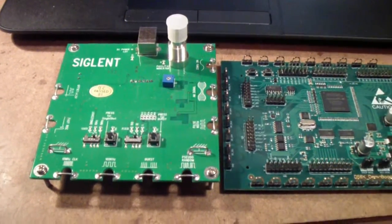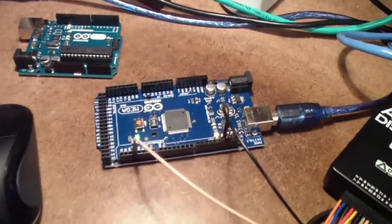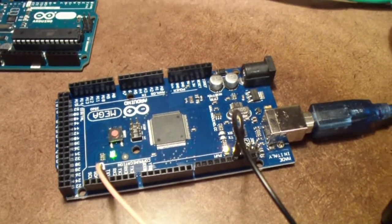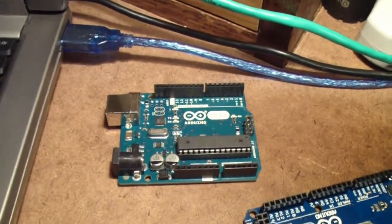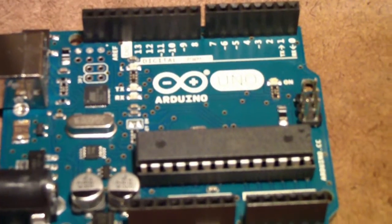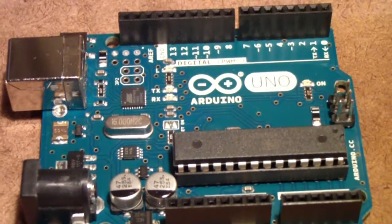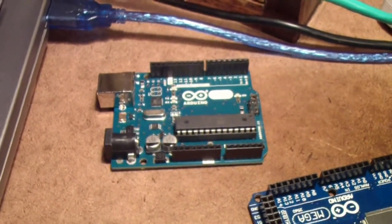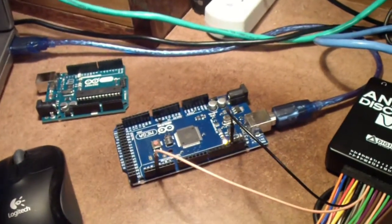One of the alternatives that I've used quite a bit is the Arduino. This particular Arduino is an Arduino Mega, which I'll talk about in a moment — it's a little more expensive and has more features. The one that probably a lot of people are more familiar with is the Arduino Uno. They run about $25 for a fully licensed version, and you can get overseas clones for a lot less than that.